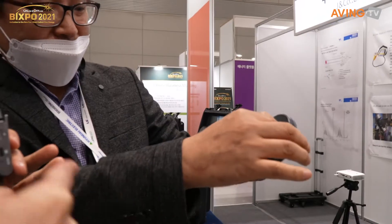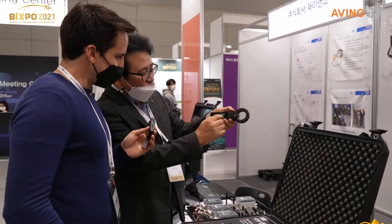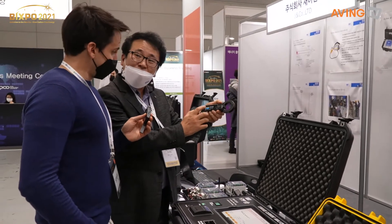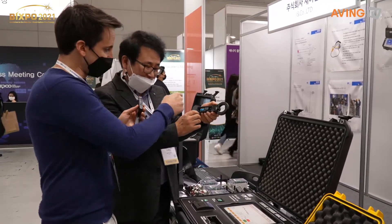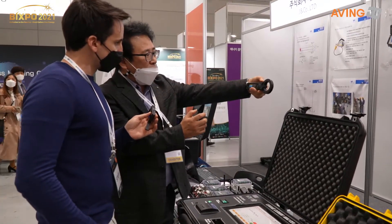And this is Bluetooth? Yes, right — Bluetooth is all connected. All the information comes out right on that screen, too. Yes, you can see the numbers on the screen.